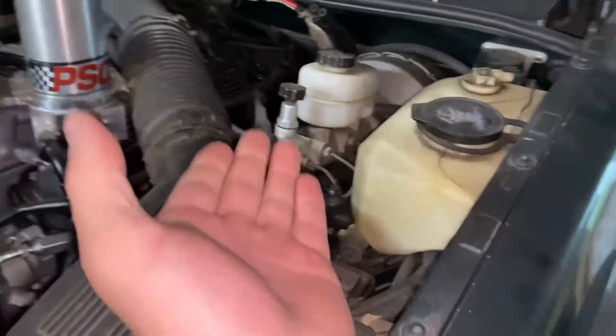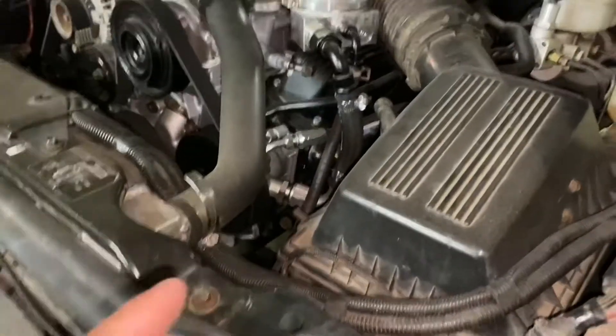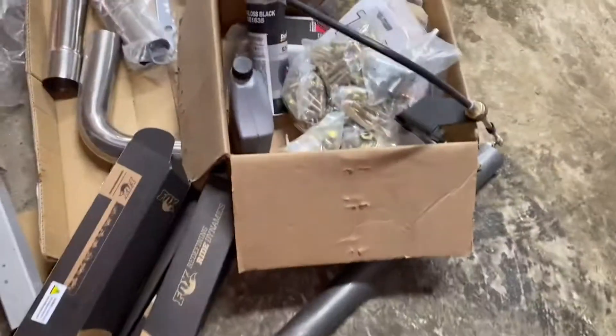Another one of my issues — not related to the transmission swap at all — was the power steering. Because I wanted to run the PSC pump reservoir, and I have the hydro assist ram down there too. It's not in yet, but I didn't know how to mount this monstrosity.